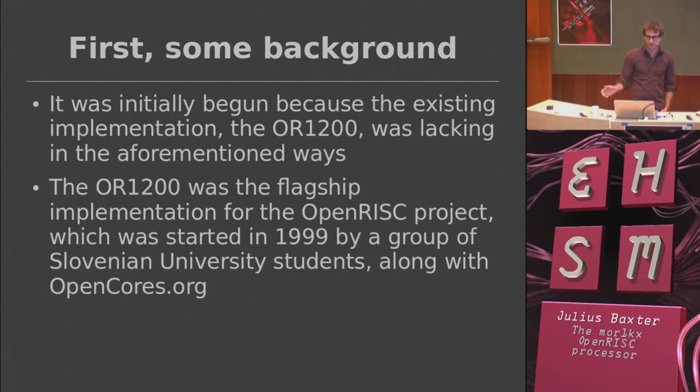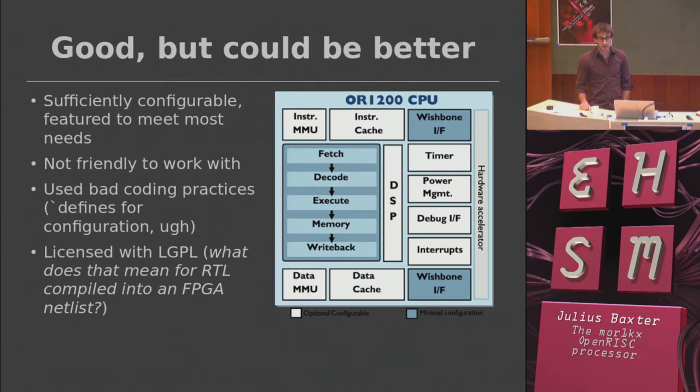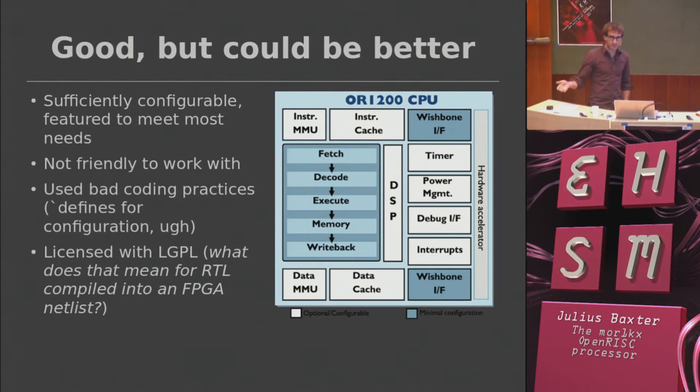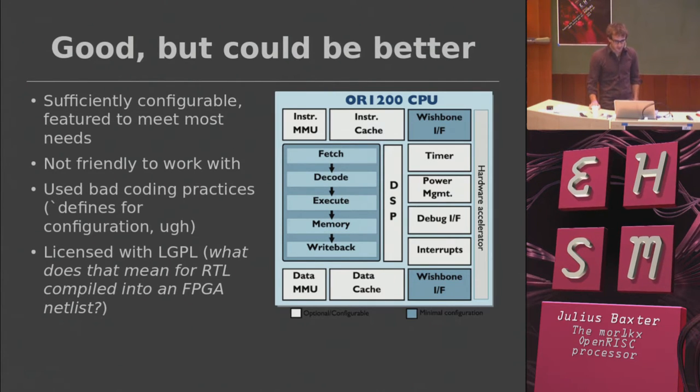Fortunately, a bunch of good engineers came along and picked it up afterwards. This is a block diagram of the OR1200 — a very simple five-stage, in-order RISC pipeline. It gets the instruction from memory, figures out what it's supposed to do, and then does it. You've also got MMUs to handle virtual memory management, caches, a debug interface, timers, and everything else you need in a processor.